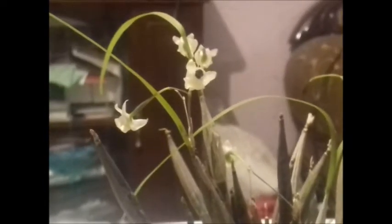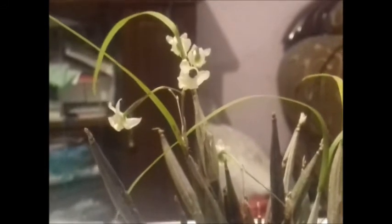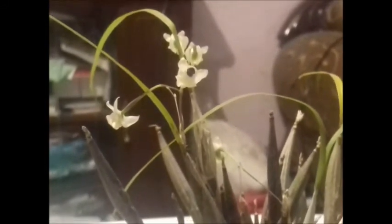Very good friends of Locos por las plantas. In this time we will talk about a very special plant, a small plant that may be different from what we are used to see, and we will start with the video.